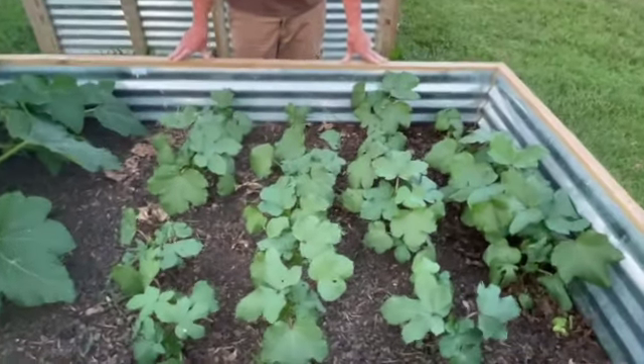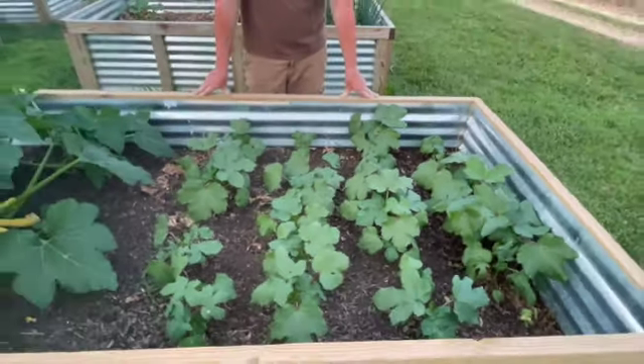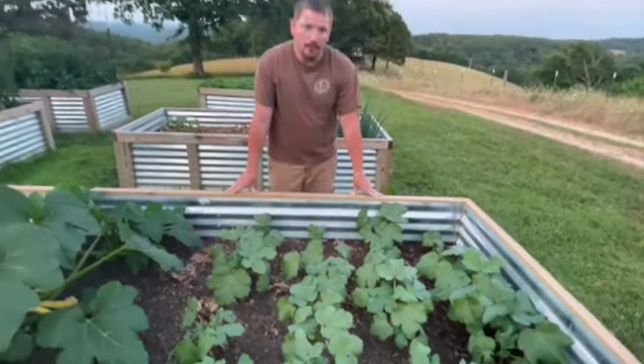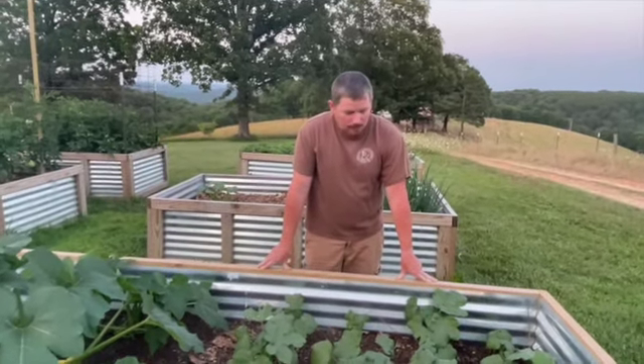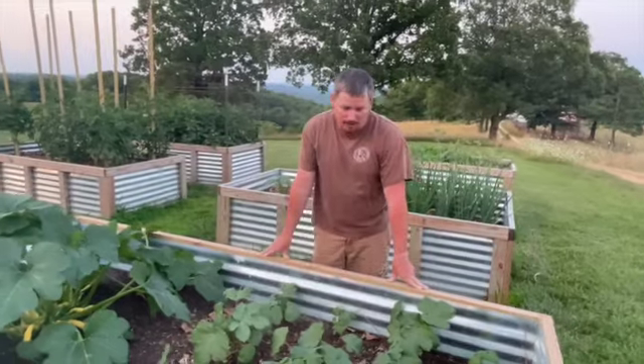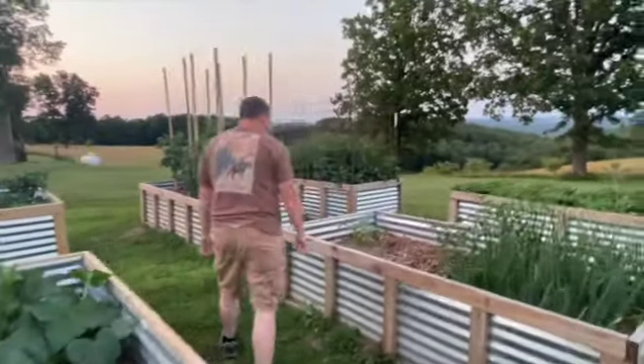On this end I've got some okra — it's coming up pretty good. It's the Clemson Spineless okra. I'll go through and take out the ones that aren't growing as well, but it's not doing a whole lot right now. As it gets hotter it'll start doing better.